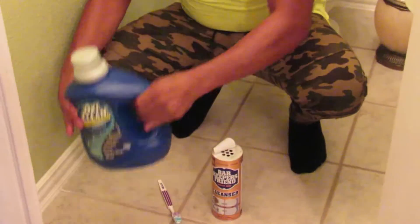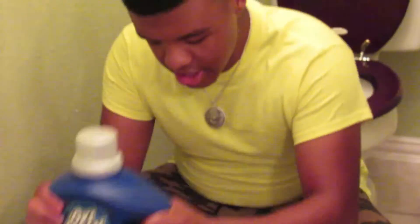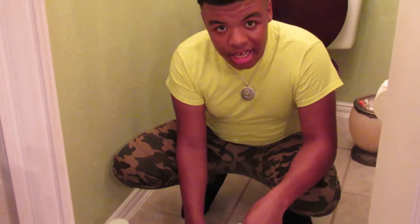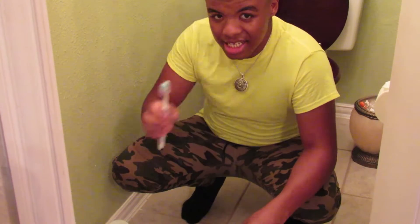Hi, I'm Zion. Welcome to the Big Lake Channel, at-home hacks edition. Today I'm going to show y'all how to easily clean ceramic tile grout with OxiClean laundry detergent, Bar Keepers Friend, and a toothbrush. Let's see what's about to happen next.